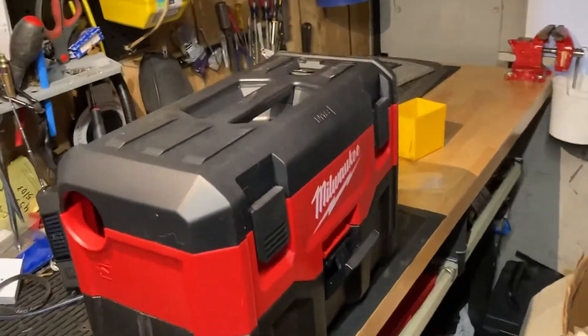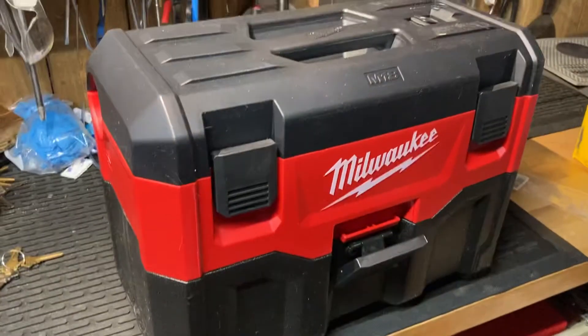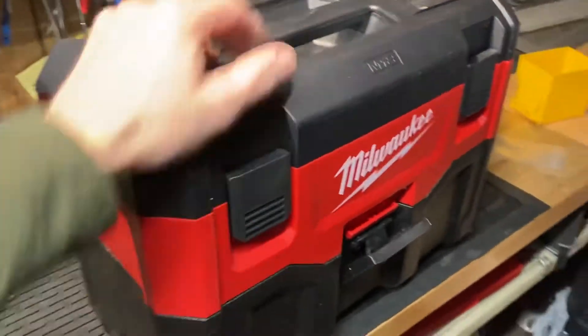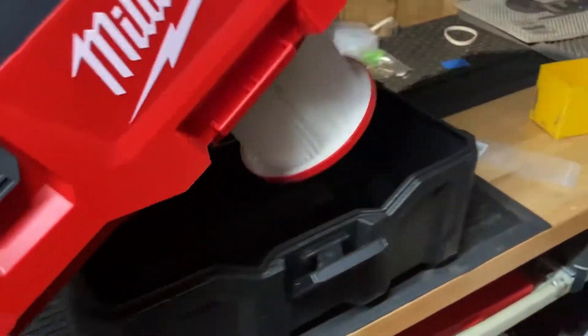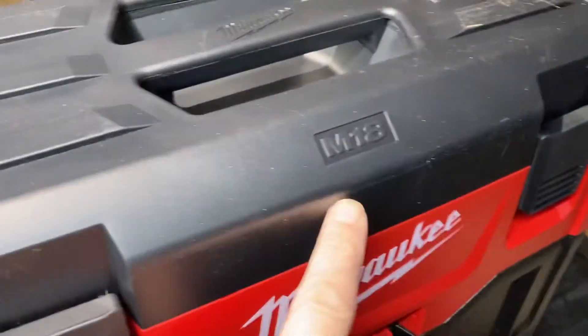Not really a review, just wanted to show this shop vac I picked up on Black Friday. Everything's kind of on sale right now — it's the 18-volt M18 series.